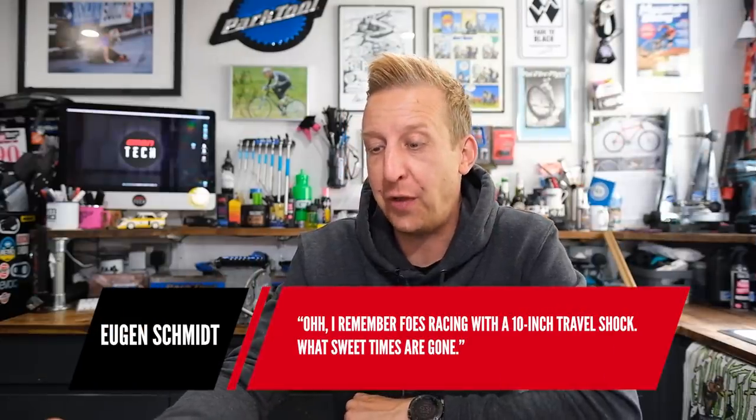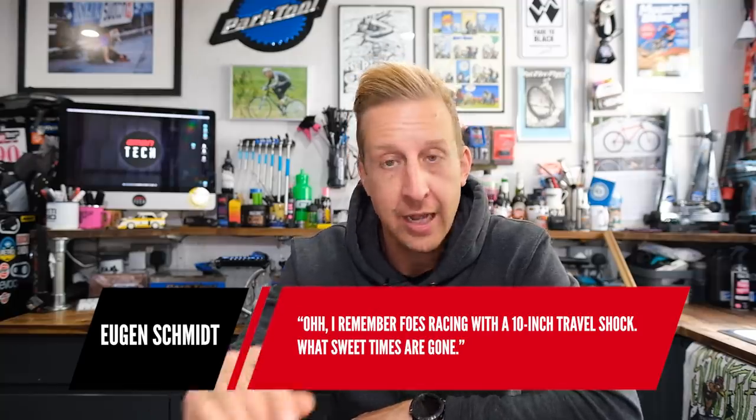If anyone out there has a Super Monster T on a bike and you're vaguely near us in the UK, I'd love to have a look, weigh them, and feel how crazy that fork is. I heard those Monster T's were based on Moto Trials forks originally. Our next comment is from Eugene: 'I remember the Foz Racing bike with a 10-inch travel shock — sweet times have gone.' That actually had the Kurnit shock on there, working on a two-to-one ratio. The shock had five-inch travel giving 10-inch travel at the rear wheel. I remember riding one of those DHS Mono bikes — it had the Kurnit fork as well. That bike was just bonkers, so much travel with adjustable pedal platform.